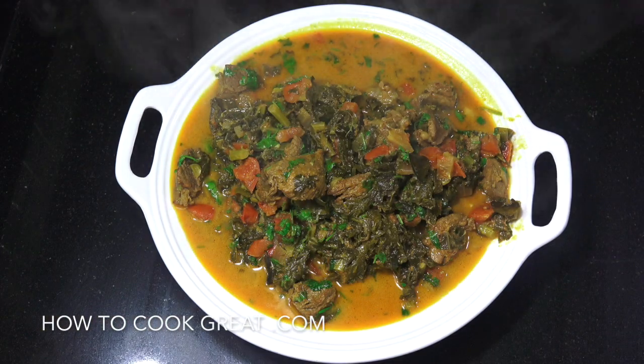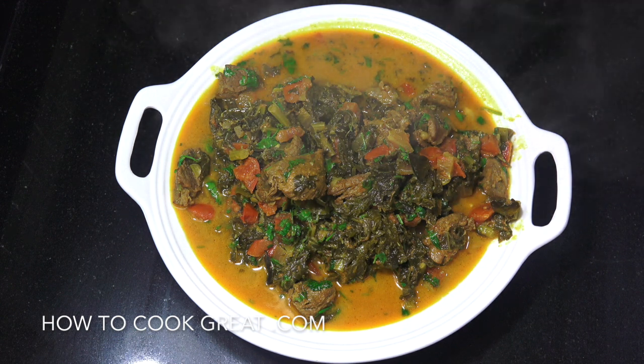Welcome back to howtocookgreatfood.com — please click that subscribe button and the bell icon for notifications. On the menu today we're going to make a beef and kale curry. We've got some lovely Indian spices, super tender beef, and of course lovely kale.